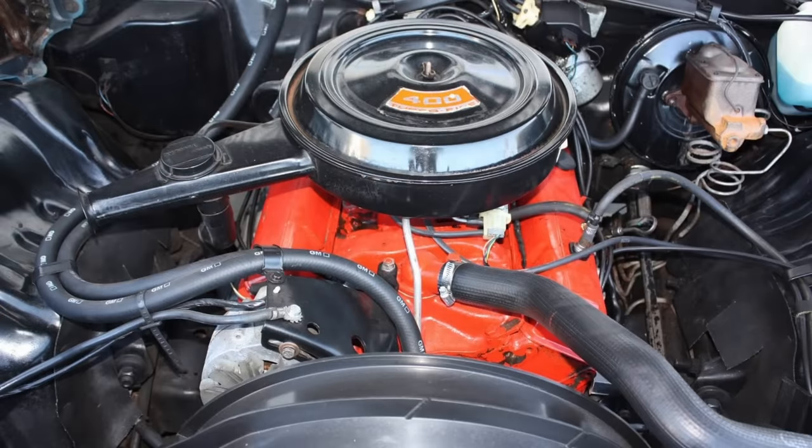Nonetheless, the 400 was a very reliable engine and didn't have a tendency to overheat unless outfitted with head gaskets and cylinder heads not designed for it. As a result, the 400 cubic inch V8 gained a good reputation among buyers for its low-end torque and overall reliability.